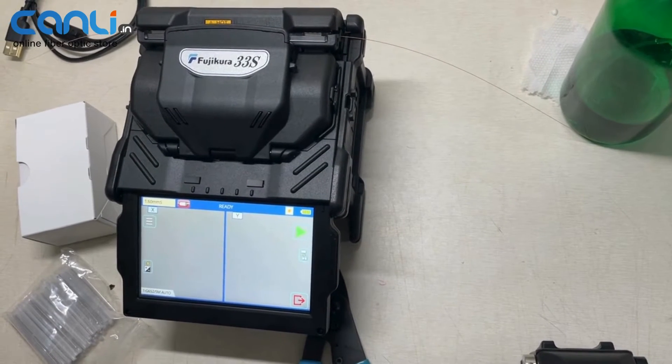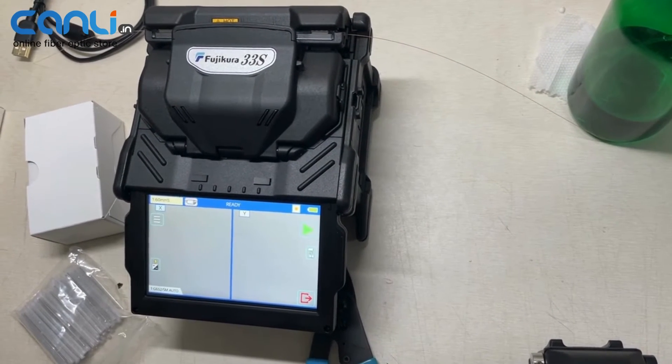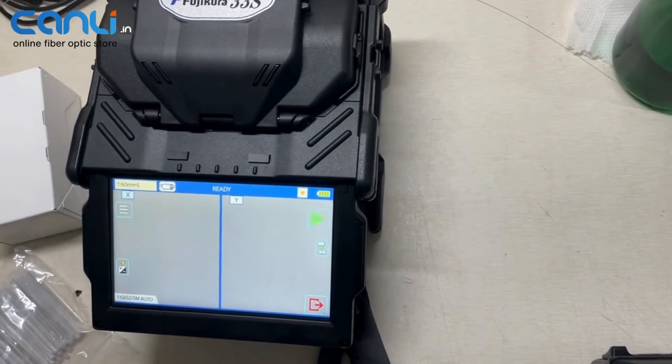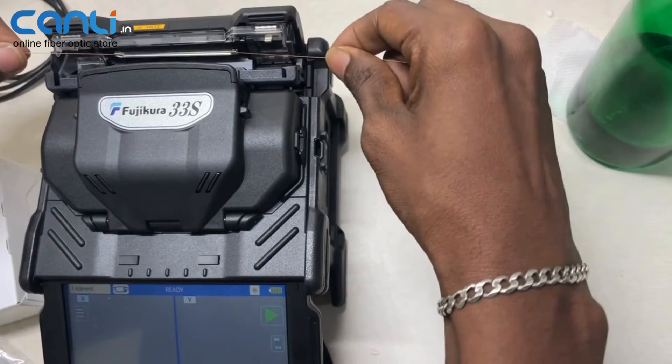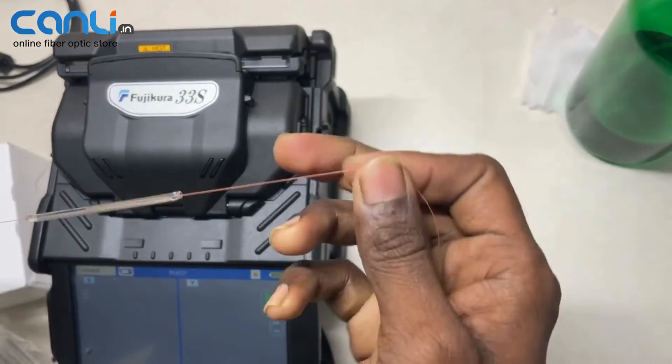Wait for it — yes, you got the beep sound and indication. It's done. Overall, splicing is so quick.